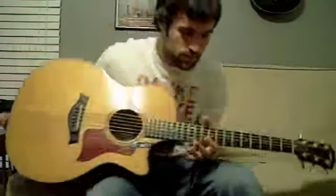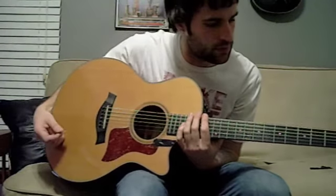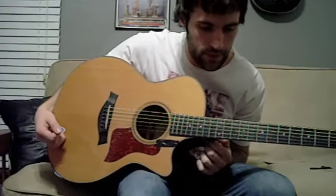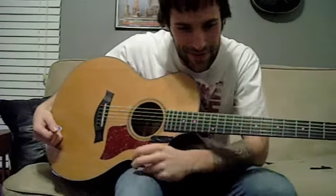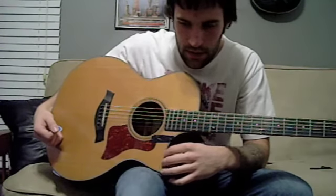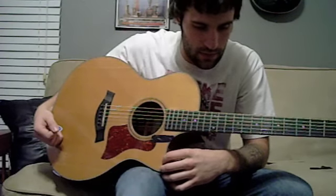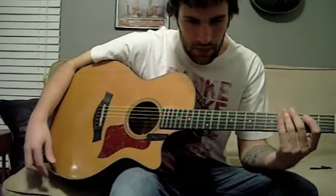My name is Dustin Prenz and I'm going to show you guys a quick lesson on Feel Good Inc. by the Gorillaz. I've had quite a few people message me for guitar tabs, and I've been trying to reply to as many messages as I can, but I figured it would be much easier to just make this video so you guys can see firsthand what I'm doing with it.